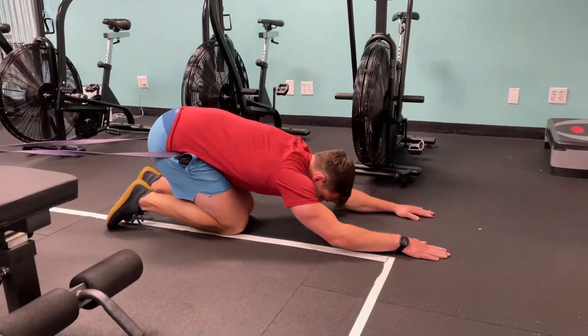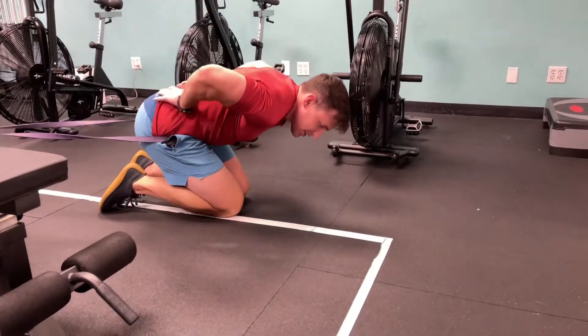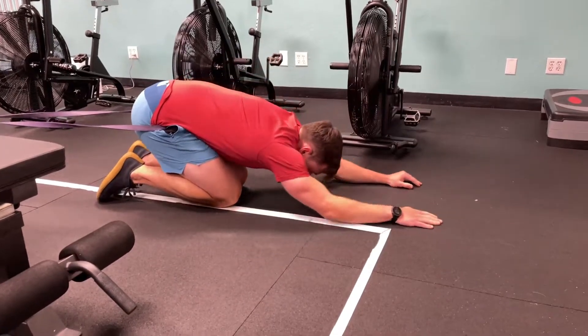Number one is I'm just going to come into like a child's pose position. So the band is pulling me that way — it just gets a very nice, gentle unloading of the low back.